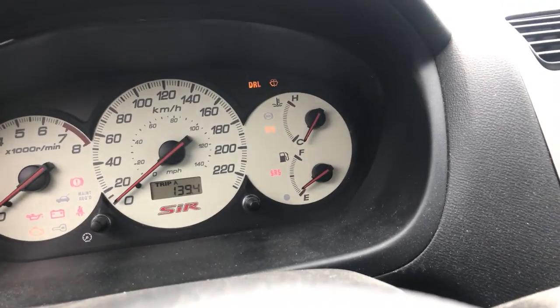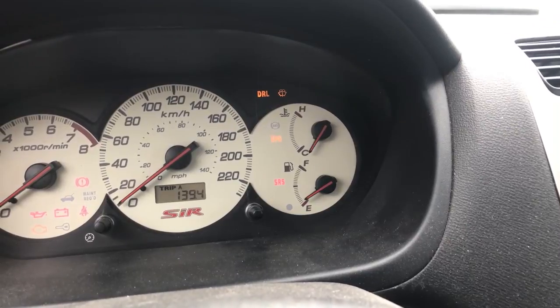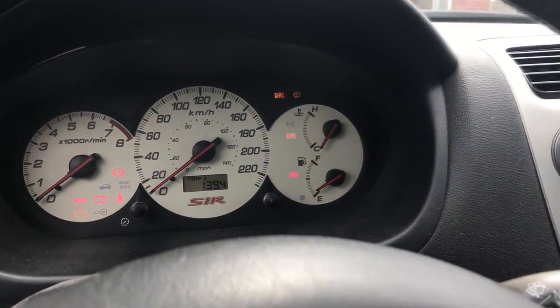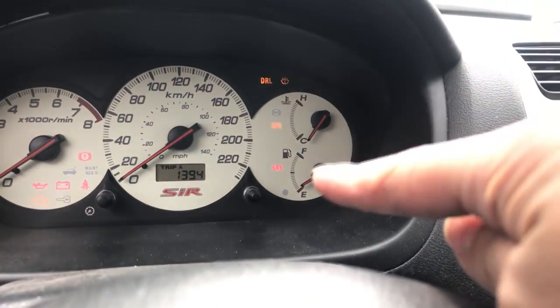This fix applies for most Acura RS6, most Acura CS6, Honda Civic, Honda Accord — basically anything Honda or Acura. You will have this problem with the SRS button.